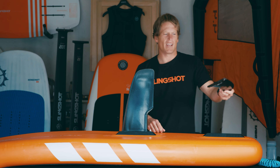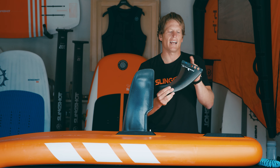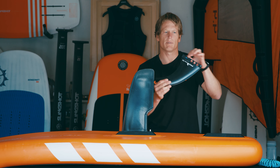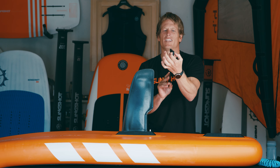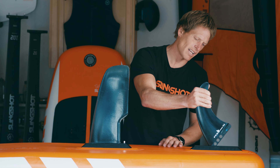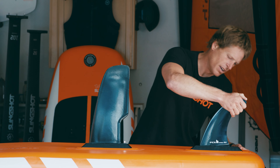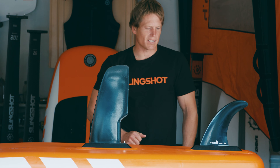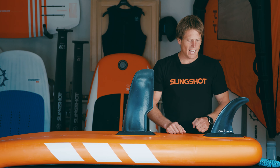Next, move to the back fin. It's a very similar style fin except it does not have a tab — it has a quick system. Locate the front of the fin, which is the side with the little flange. Insert that into the box, slide it forward, and simply snap the fin down into place. That's how you put your fin in — pretty straightforward and easy.